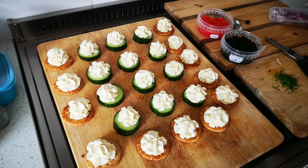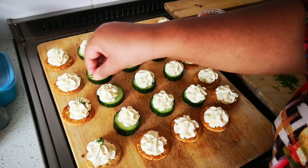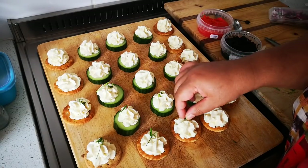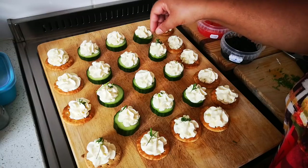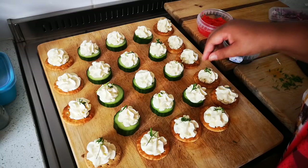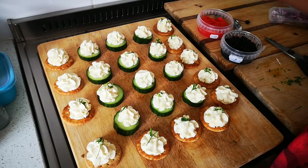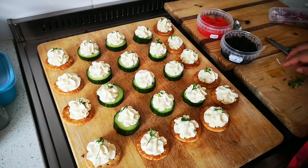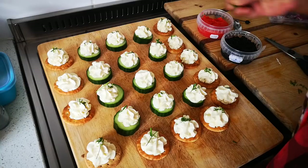Okay guys, now I'm going to assemble. I've got the chives here - I'm going to sprinkle a little bit on the side to make it look fancy. These were leftover chives that I cut from my plant in a container. There's a nice array of herbs you can get, keep it and just water it, and then you have fresh herbs at your disposal.